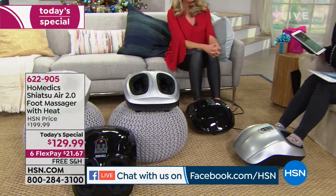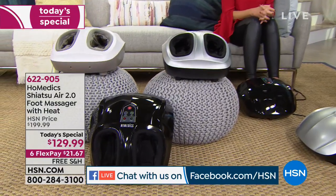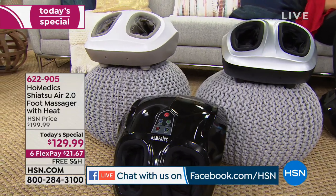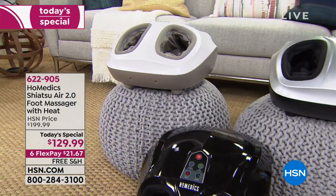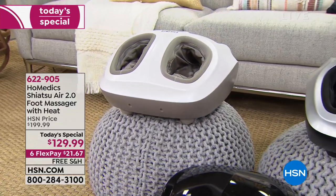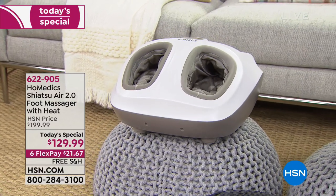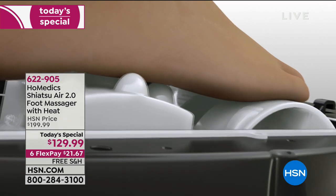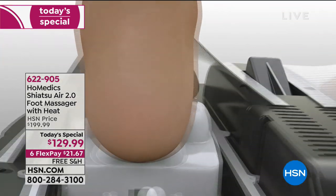Please realize that this is not the same foot massager that just rolls on the bottom of your feet. This literally simulates what you would get in a real massage — from the top you feel it, and from the bottom you feel it as well. It's $21.67 on your charge card to bring it home.